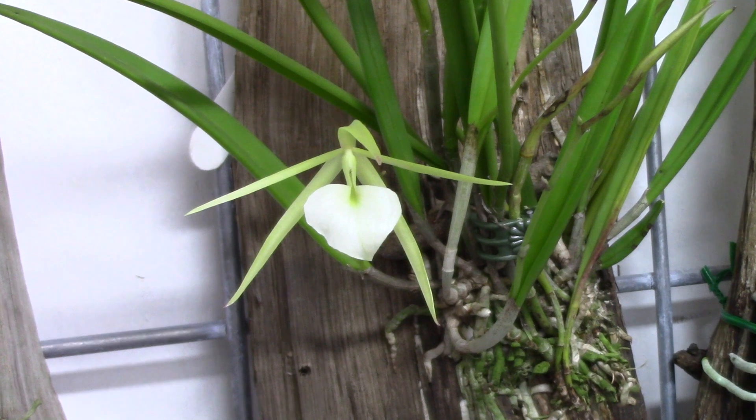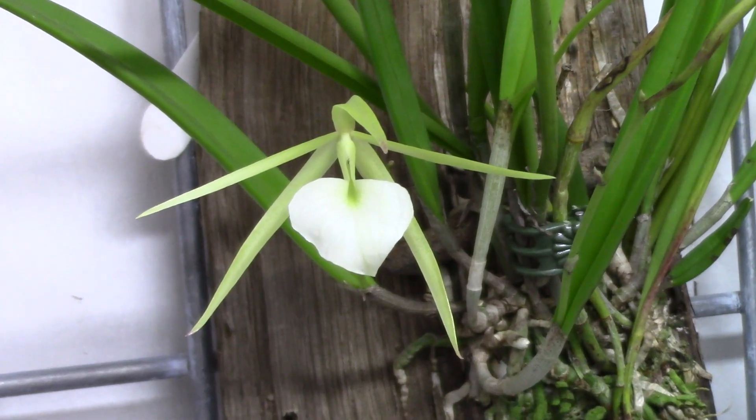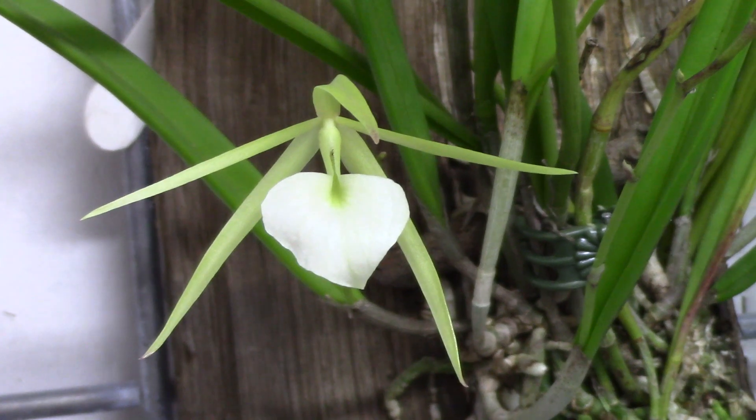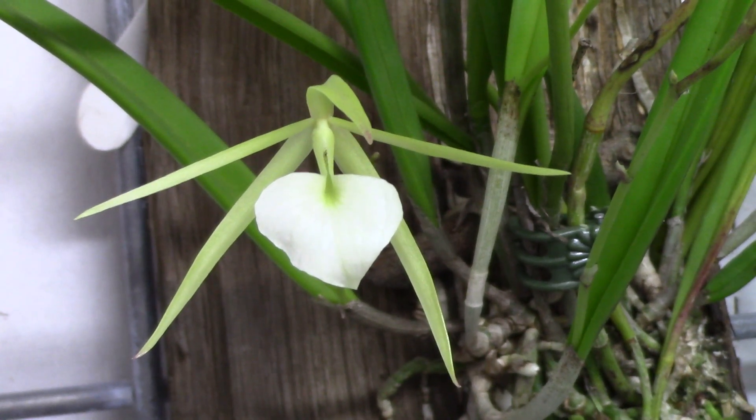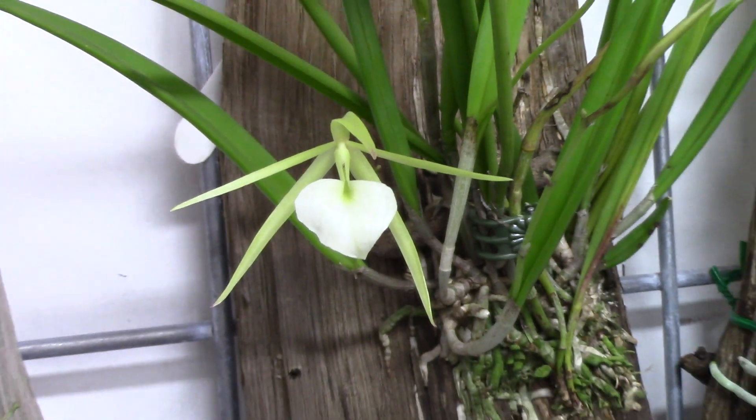I just wanted to share that. I'm out here just looking around; I've got the fans turned off. We still have a little bit of humidity this evening — about 62%. That's not too bad. We're getting close to what I was looking for; I was looking for around 55% tonight, so I'm getting close. It'll be there in an hour.